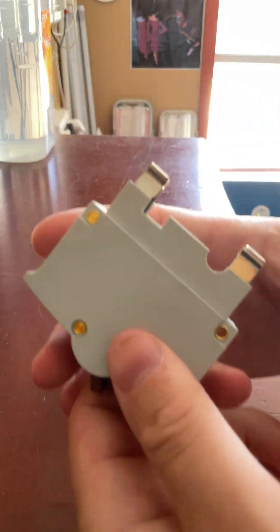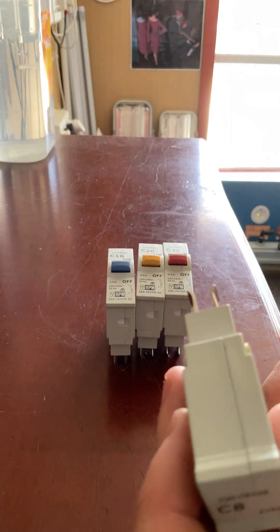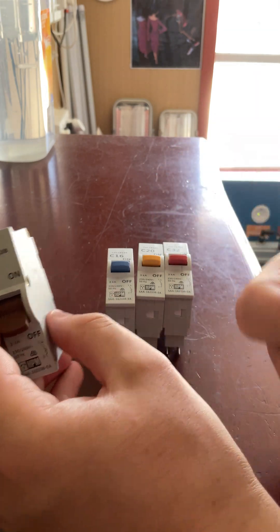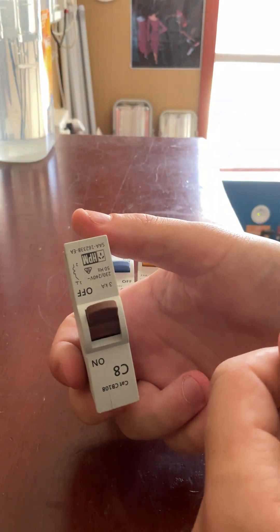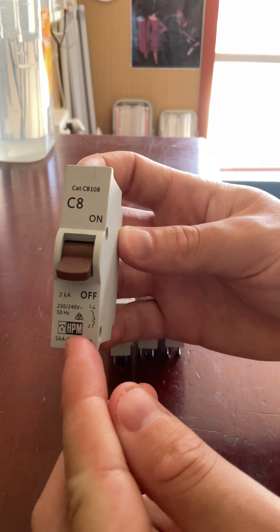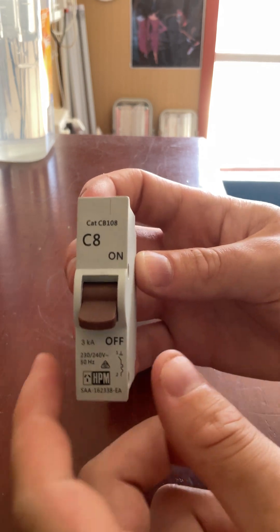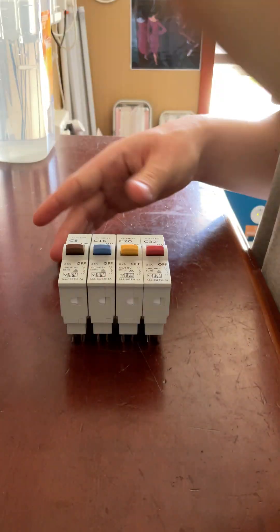They're very easy to install. What you do is simply make sure it's off or turn off the main breaker, then pull the old fuse out and plug the new one back in like a normal appliance, like a normal wall plug. A little tip: make sure you install these the right way up — you don't want to put it in upside down. This will be the top and that's the bottom. You can see the HPM logo — you want that at the bottom. The C8 marking needs to be at the top.